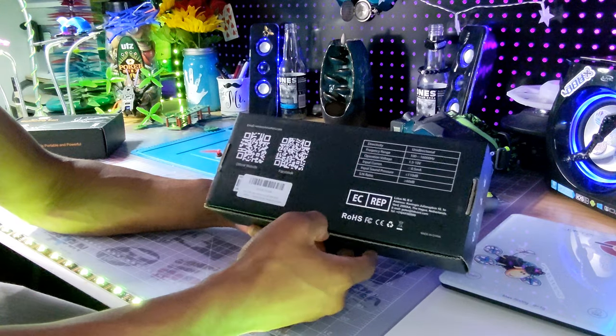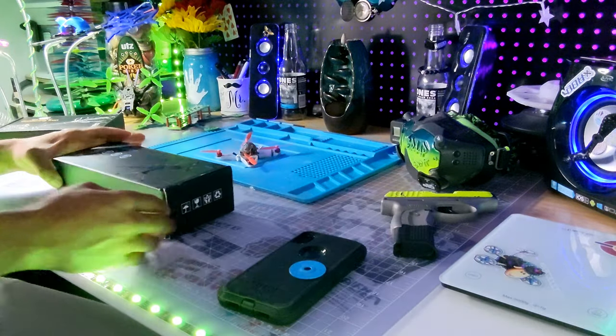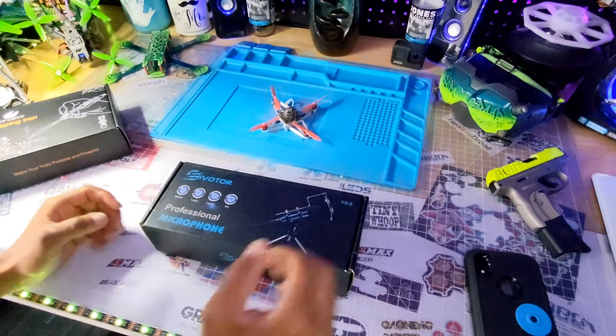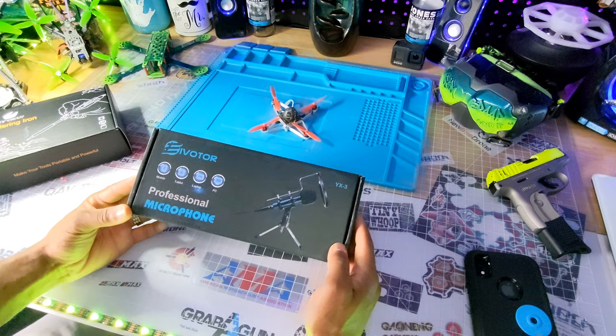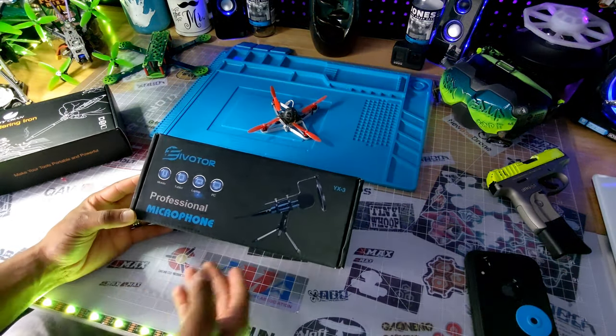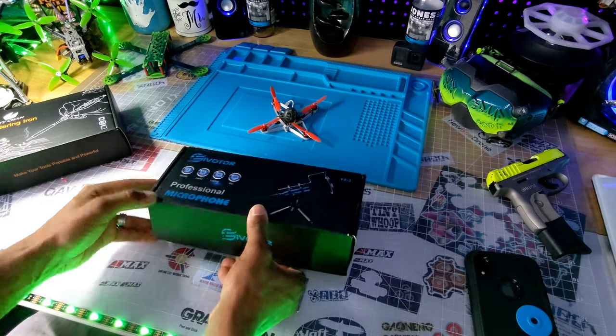Let's go ahead and unbox this. This is the Evoter — hope I'm saying that right — Evoter YX-3 professional microphone.